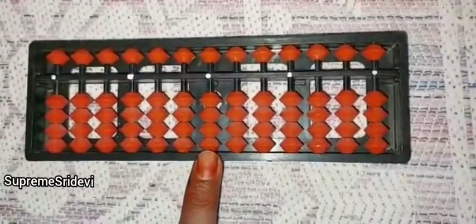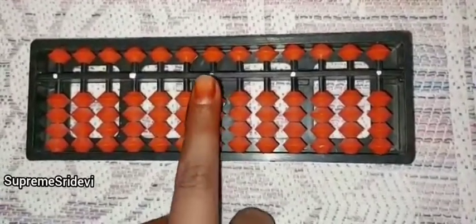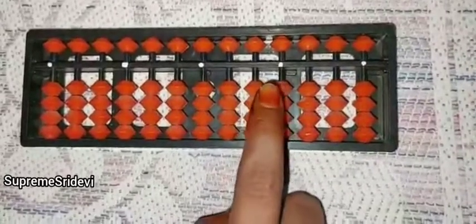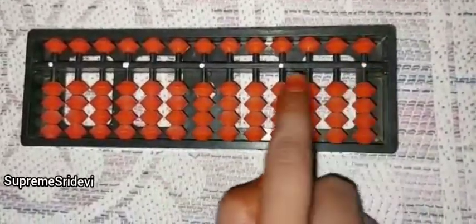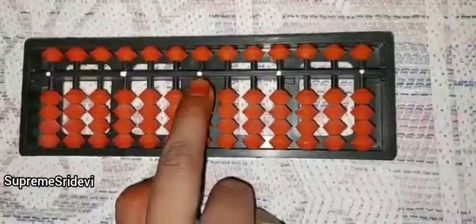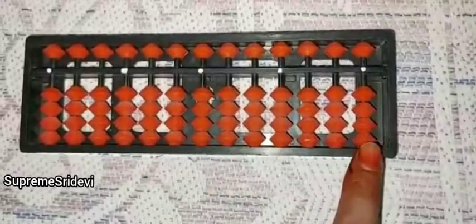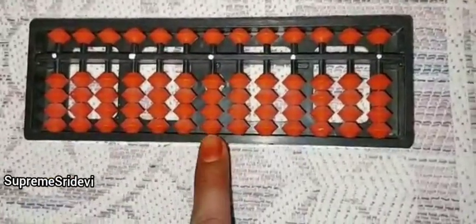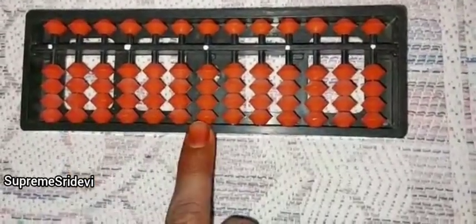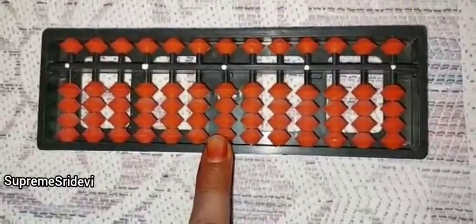When we are going to do addition on this abacus kit, we have to use exactly the middle rod. Here we can see the white dots — on the teacher abacus kit we saw black dots, but here we see white dots. Exactly in the middle, we have the white dot. If you count, here also we have 13 rods, so the exactly middle rod is the 7th rod. That is called the ones rod.